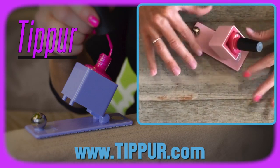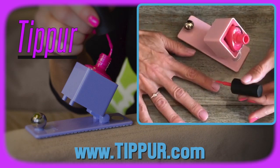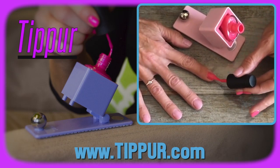The tipper makes it easy to keep the bottle secure and in place, and you're able to get the exact amount of polish that you need on the brush to polish your opposite hand, which makes it easier to get exactly where you need it.